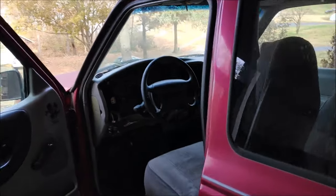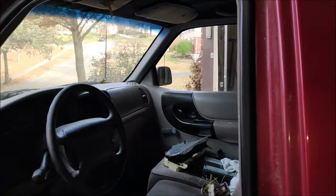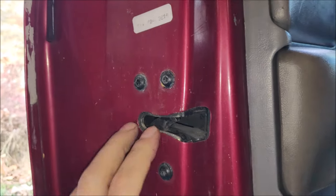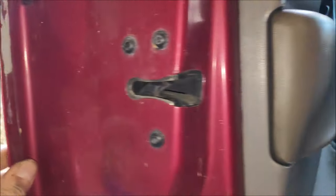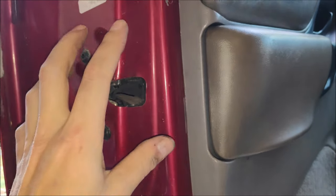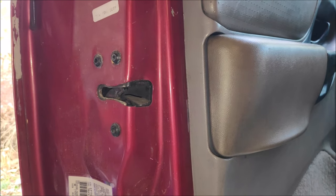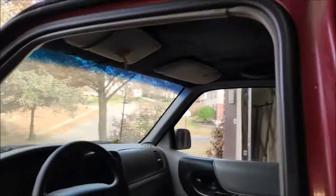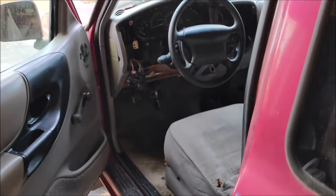Wait — almost forgot one more thing that's been driving me crazy on both of my trucks: the dome light does not like to work. It's due to the sensor in the door jamb — there's a switch that opens and closes as you open and close the door, and it likes to jam up. They're not very reliable and you have to pull the whole thing apart to replace it. Total garbage, but you've got to replace it if you want your dome light. Mine is not working right now.